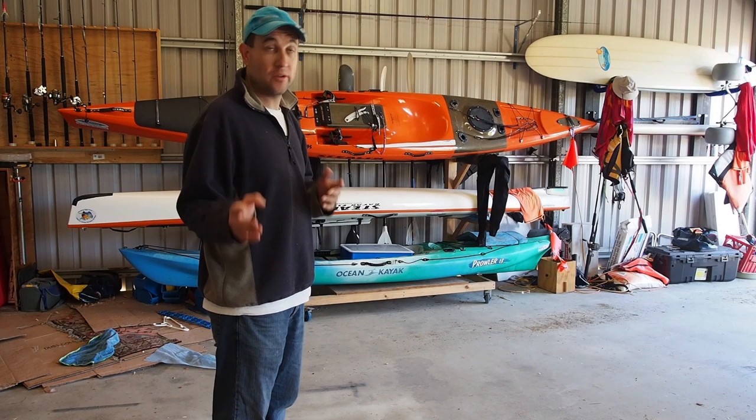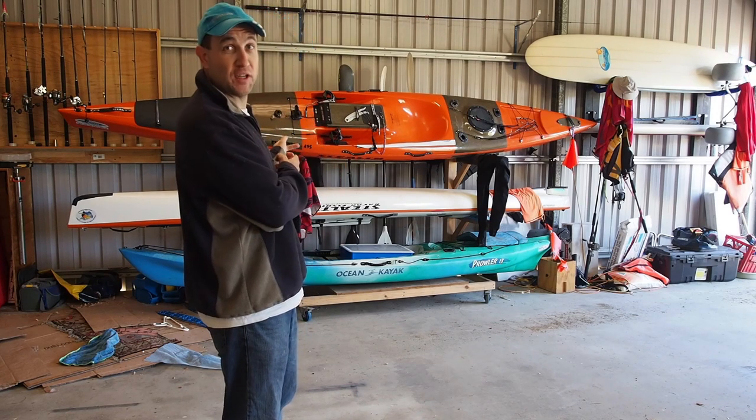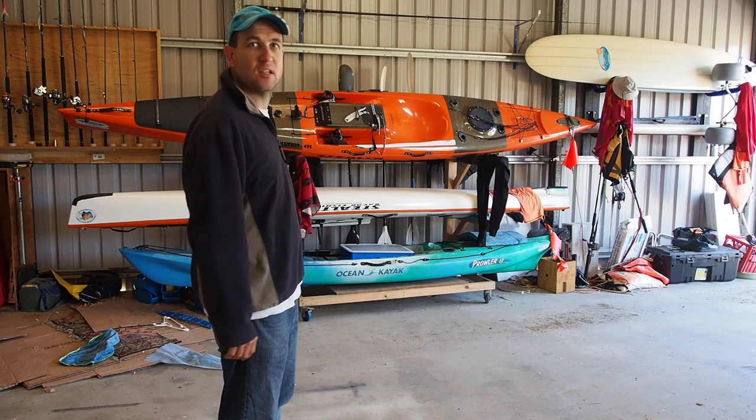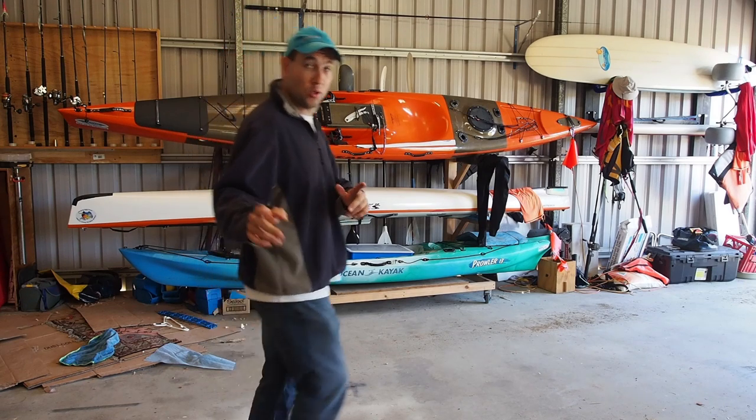I thought I'd show you how I made the KS3000. Why 3000? Just sounds better than 2000, really. But it's pretty cool — it's got all the features.